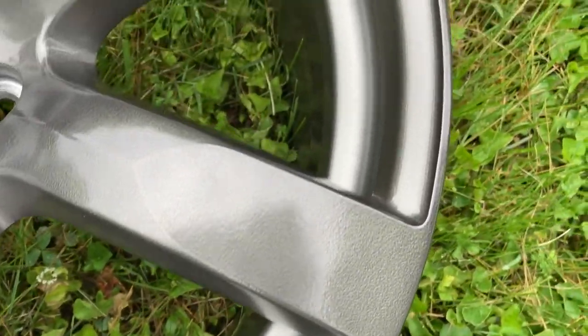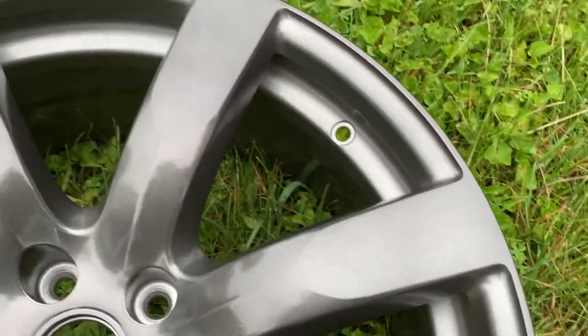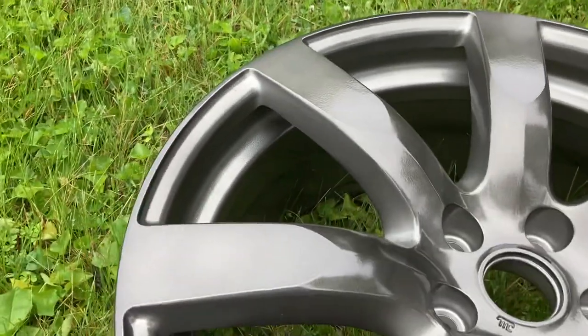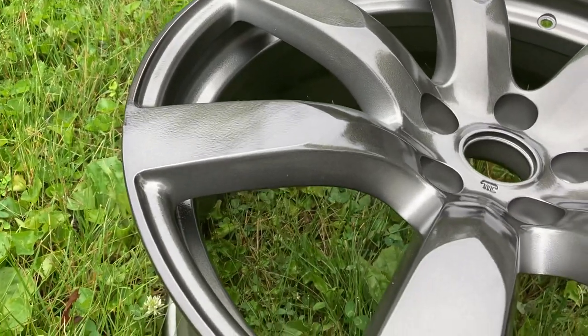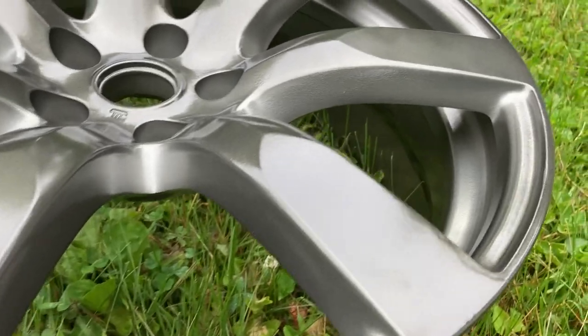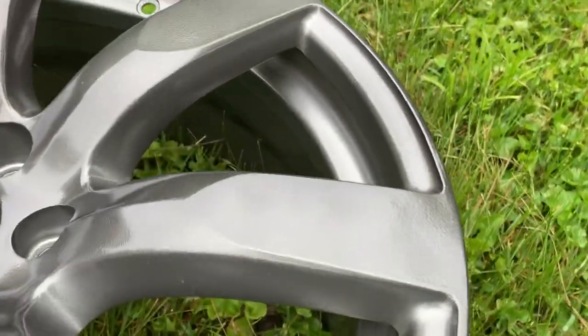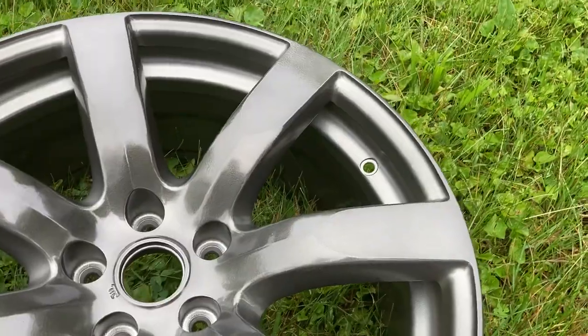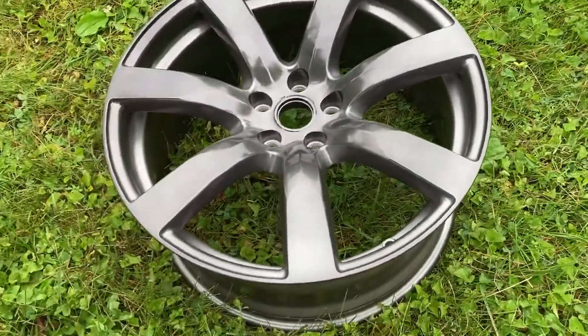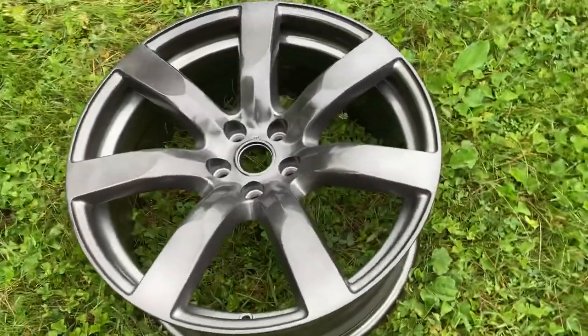I think if you saw this color in artificial light, it might throw you off a little bit. The spokes gave me a brownish, bronzish vibe, at least looking at it indoors. But thinking about it, it just might be the chrome reflecting the orangish, yellowish lights that were in that room at the time.